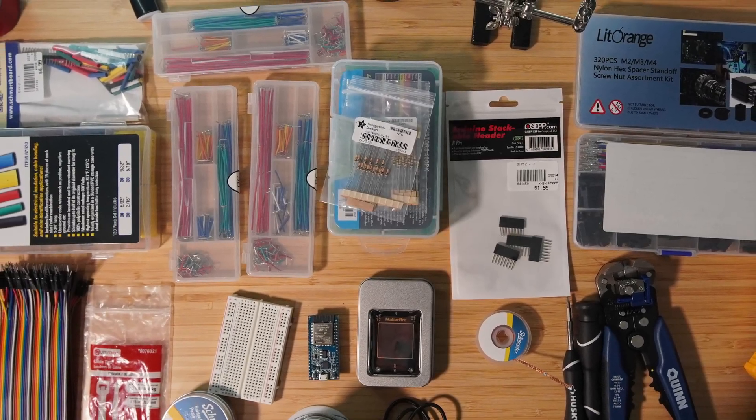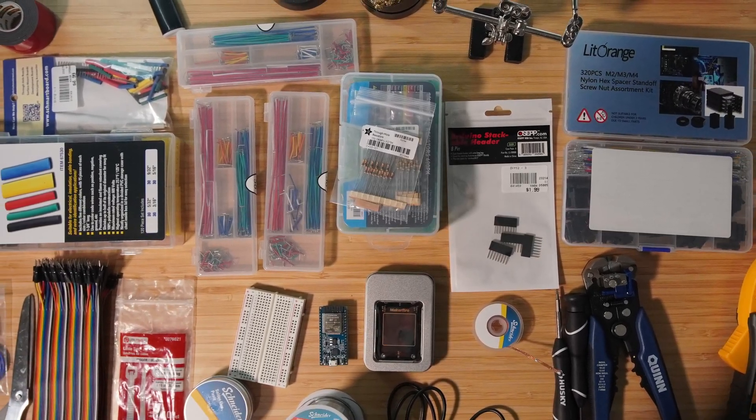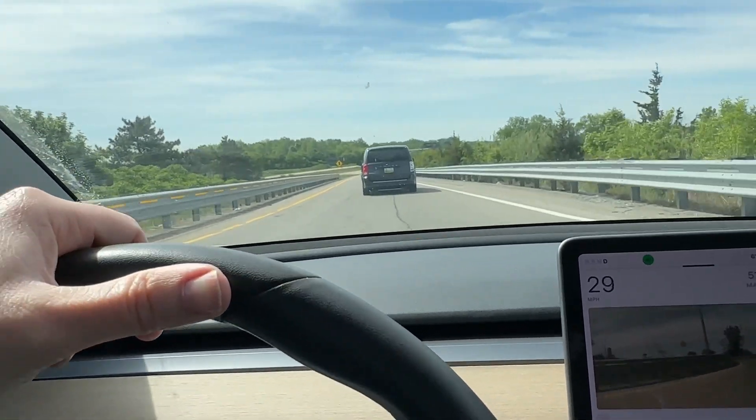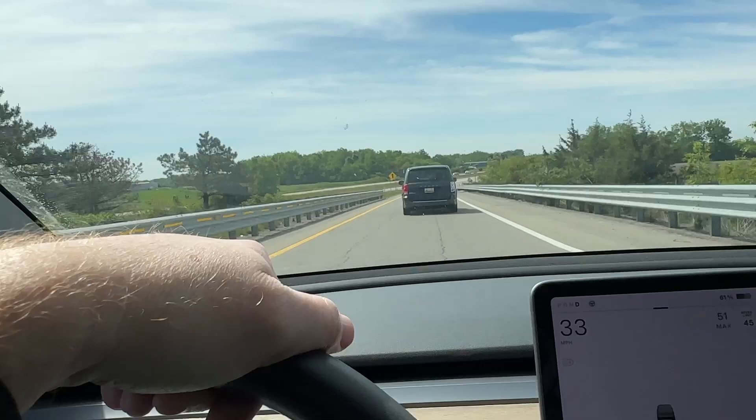Getting started with making electronics requires a pretty specific set of tools and equipment, so I thought I'd make a video covering what you need so you don't end up like me, taking several trips to stores or placing multiple orders from Amazon just to get started. I'm going to break this down into three sets: tools, components, and some basic modules and dev boards you can use for relatively cheap to get your feet wet.